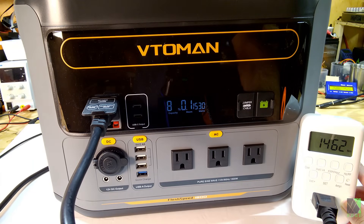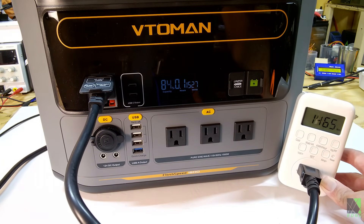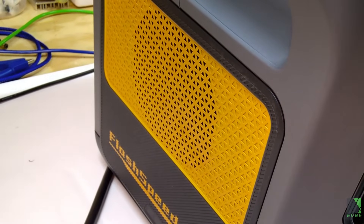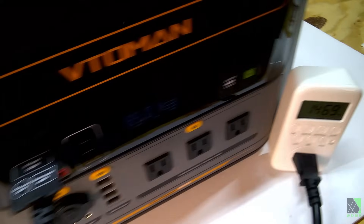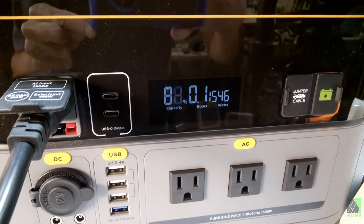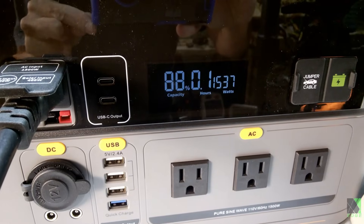I must say I'm very impressed with this unit already. It says it will finish charging in 0.1 hours — that's like six minutes. So 1,531 watts indicated at 84%. They're telling the truth about the fast charge — I was a little skeptical about 1,500 watts, but they're not kidding. So if you have a gasoline generator during a power outage, you can charge this thing in about an hour, turn the gas generator off, and keep going. That's amazing. Yes, it does have cooling fans and you can hear them, but at 1,500 watts charge I'm not going to complain whatsoever. It's just been a few minutes and it's already up to 88% — I have to give the fast charging capability a huge thumbs up.